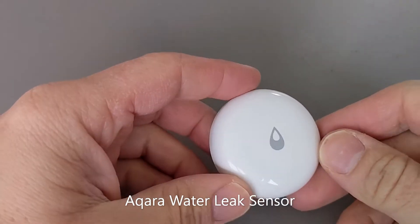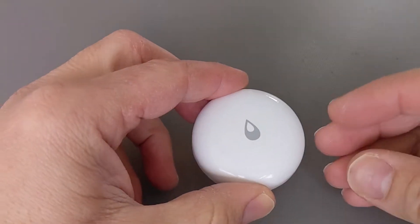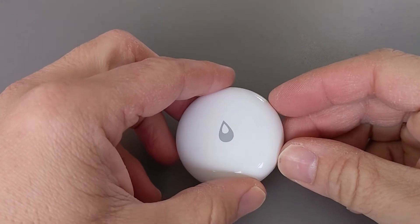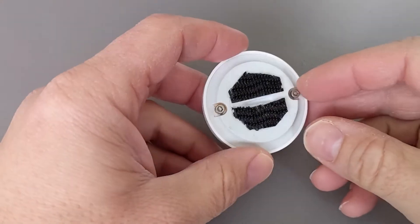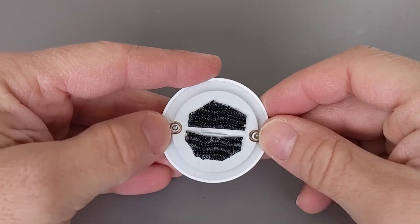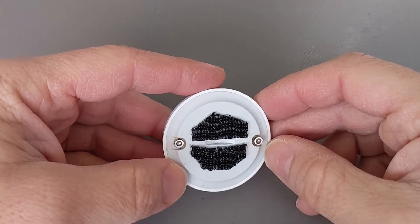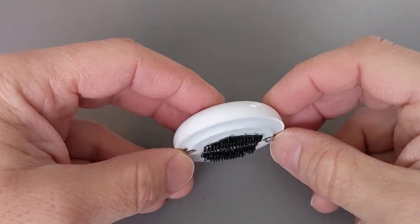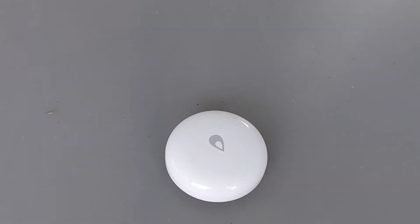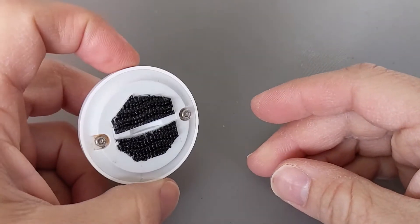What I have here is the Aqara leak sensor. This is a little Zigbee device that lets you know if it detects a water leak, and it connects to your home automation platform. I use Hubitat for this. What detects the water is these two prongs here in the back. As soon as both of them connect with water, it closes a circuit and then updates the details to your hub and lets you know that it detects water. These are commonly found on a floor, a basement, or under a sink, anywhere where there's water around the area, and if it does spring a leak, it lets you know pretty easily.